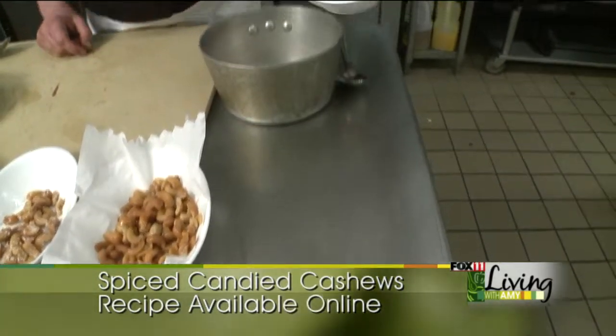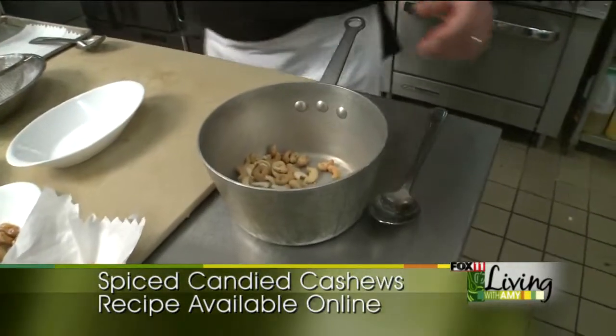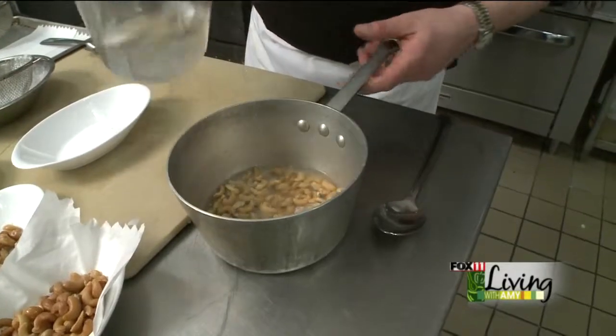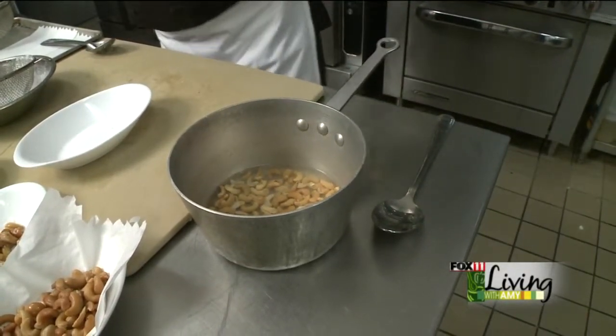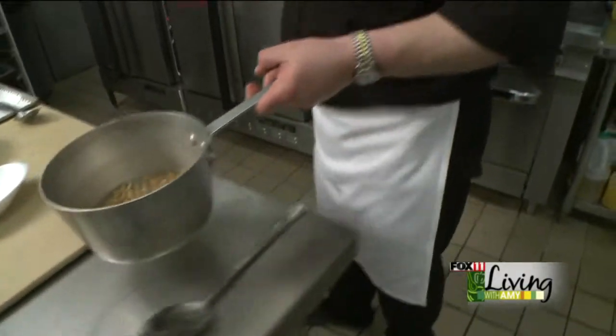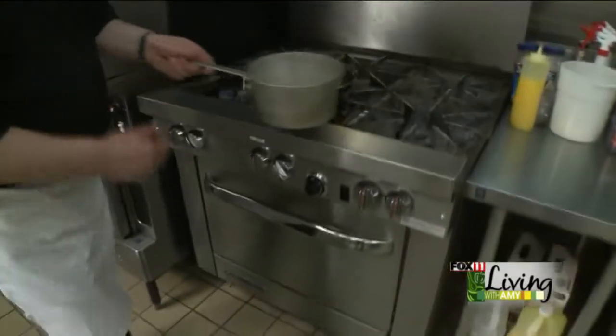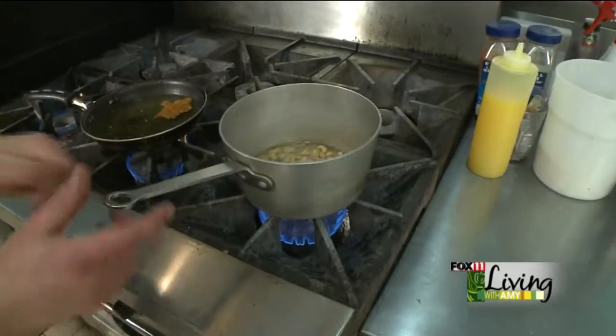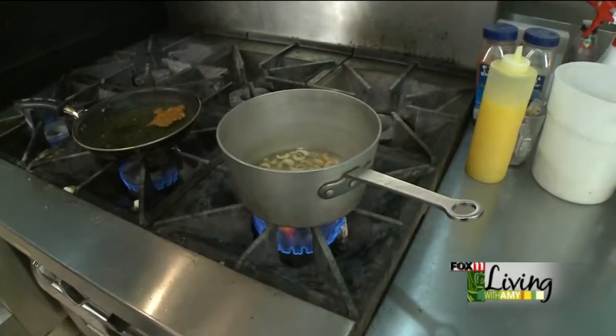We're going to start out by boiling them. The reason we want to boil them is we want to soften these up a little bit so that they're not quite as crunchy. They'll take on a little more of a chewy consistency. It doesn't take a lot of water, just a little bit. We're going to bring that to a boil and let it boil for about half an hour.